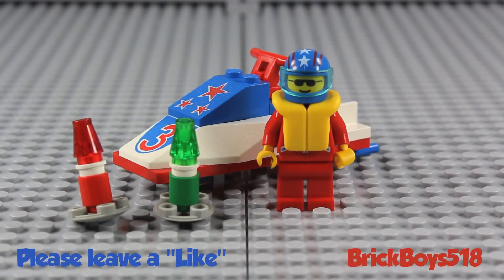Hey guys, Matt here, coming at you with another LEGO Town review. Today's set is the Waterjet. This is number 6517. It came out in 1996, contains 26 pieces, and comes with one minifigure.